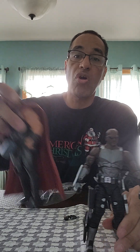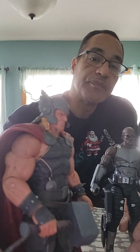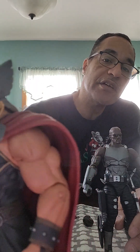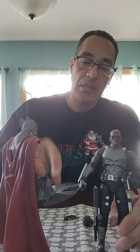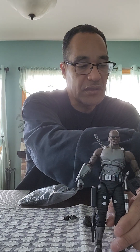The other Marvel Select I have is Thor. He looks a little taller — yes, Thor is a little taller, which he should be, he's a god. He comes with his hammer. He had a different head — without the helmet — and I put that on eBay. He also came with a spinning hammer effect, but it wasn't really for me.